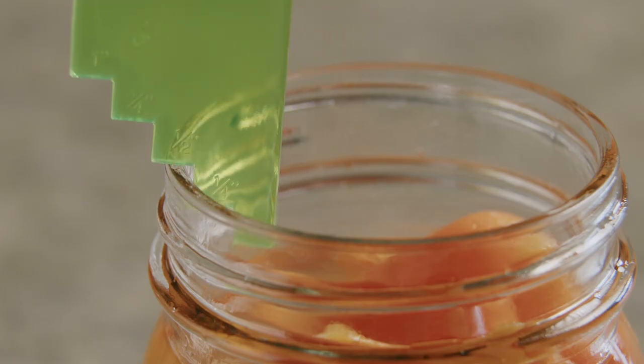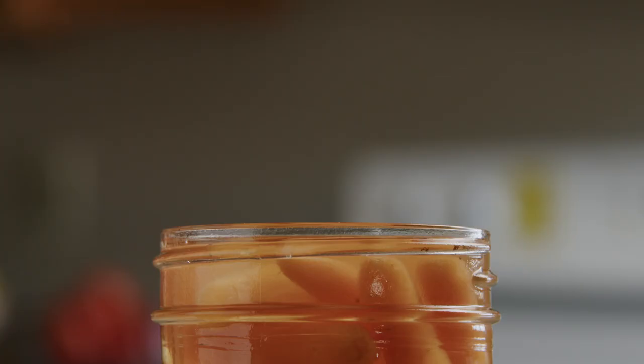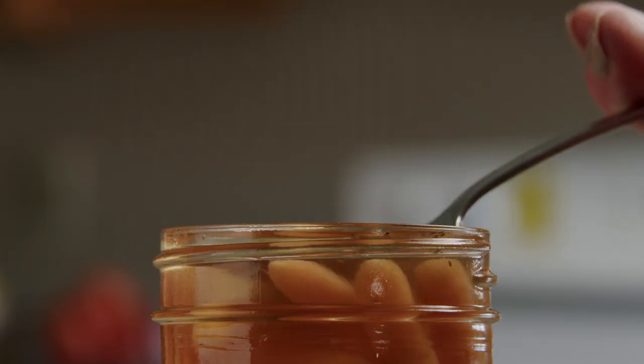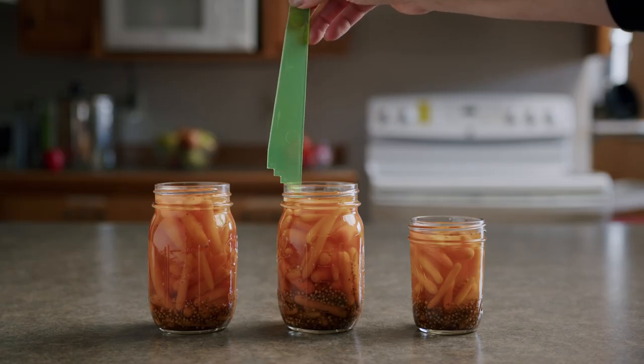Each recipe will call for a specific headspace amount depending on the product you are preserving. If there's too little headspace in the jar, your product may expand and bubble out when air is forced out, causing your jars not to seal properly.